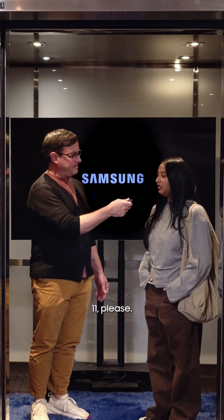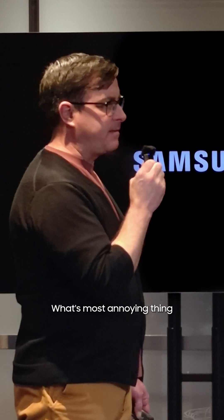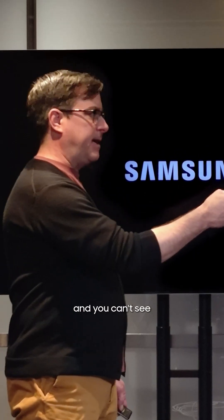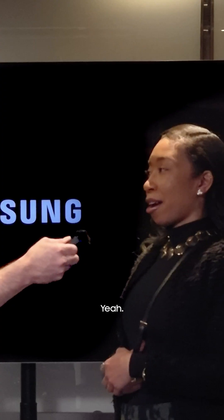What floor do you need? Eleven, please. Good choice. What's the most annoying thing about watching sports on TV? The commercials. When the ball gets blurry and you can't see what's going on in the game? Yeah. Yeah.